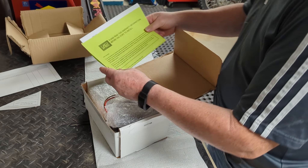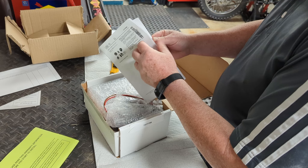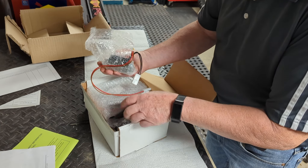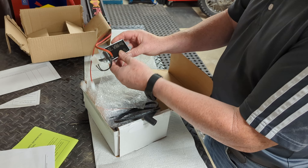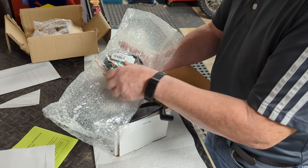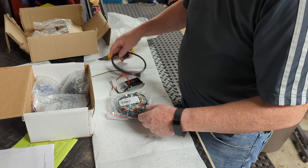So what do we have here? There's warranty information to read before installation. These appear to be the instructions — yes, that's instructions — nice, good, we're going to read that, definitely. There's our spark plug wire — I recognize that. And there's our stator — very nice.